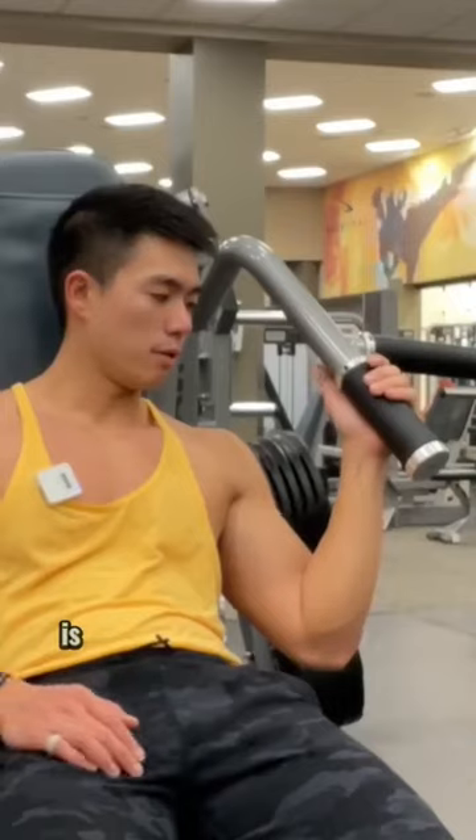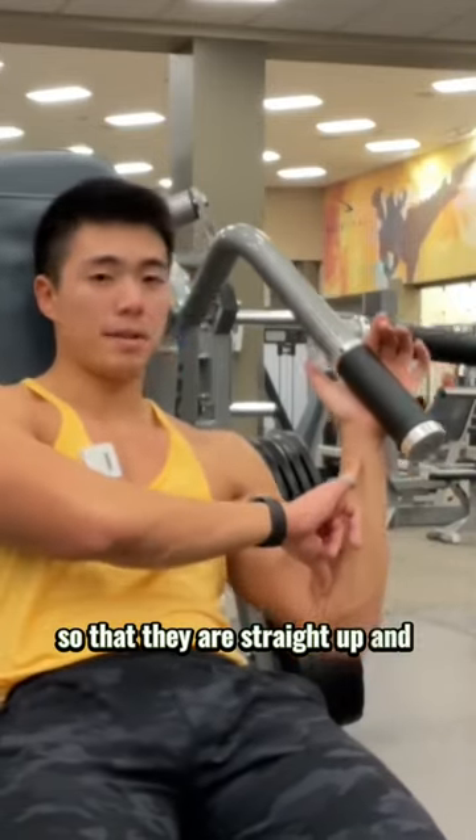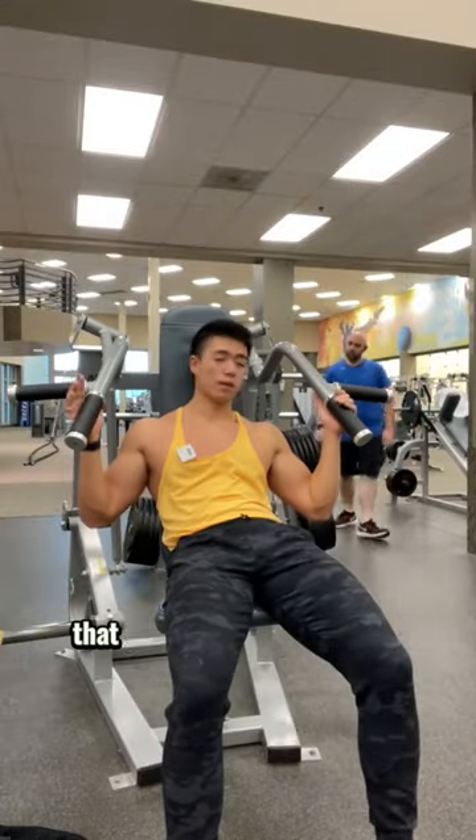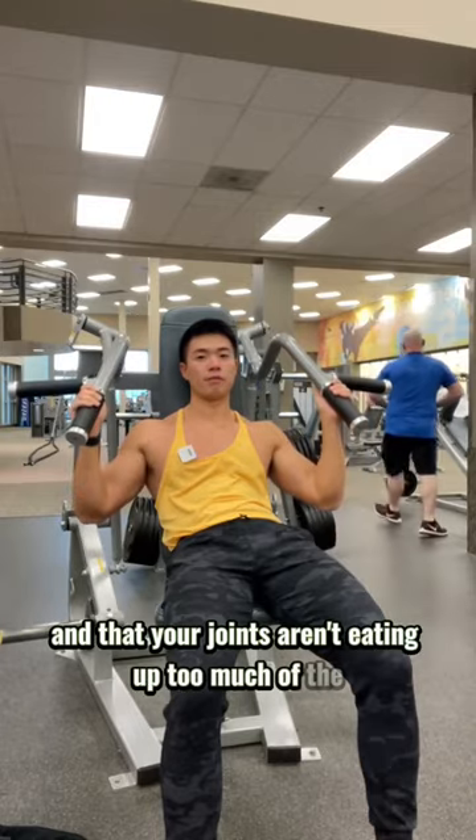The main thing to pay attention to here is making sure that your wrists and elbows stay stacked so that they are straight up and down throughout the entire movement. This basically just ensures that your muscles are mainly doing the work and that your joints aren't eating up too much of the forces.